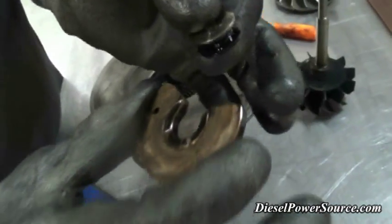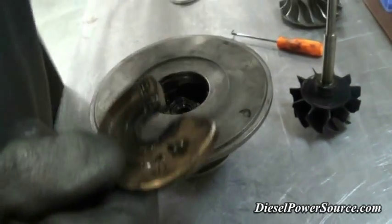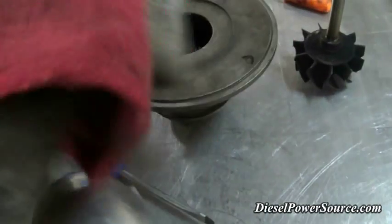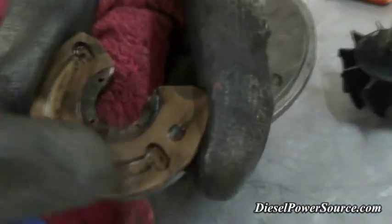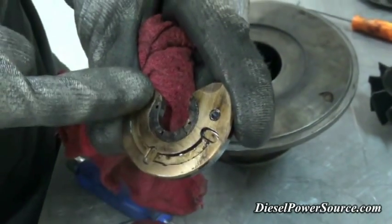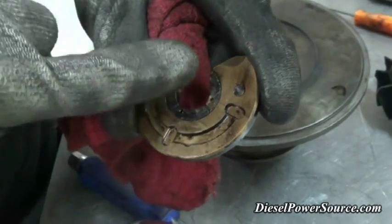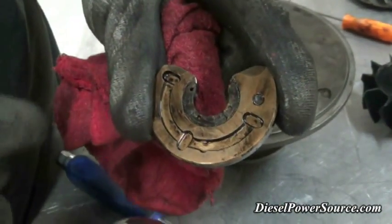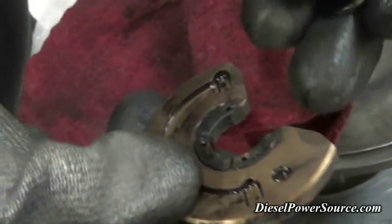The standard 270-degree thrust bearing that most turbos come with — you can see damage on the backside. It has actually eaten into the backside of this thrust bearing. There are several problems: number one, there are only three pads on these. Some people are putting more pads with more oil slots, which helps a little, but it's not a cure-all. The 270 degrees is as big as you can go because you have to slide the collar or sleeve in.